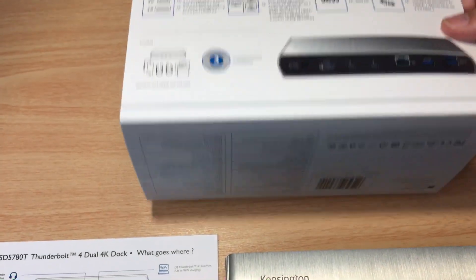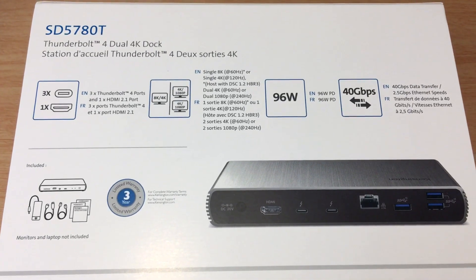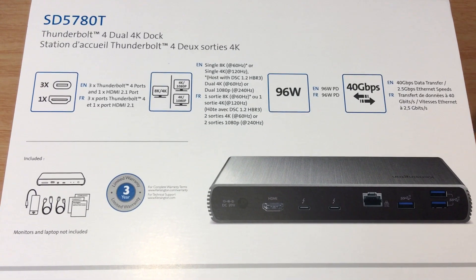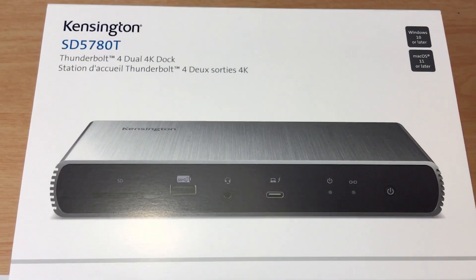Some details about what this has to offer: 96 watts of power, 40 gigabits, three USB-C ports, one HDMI port — and we'll get into how all of these work. This is the model number SD5780T.